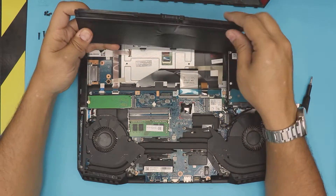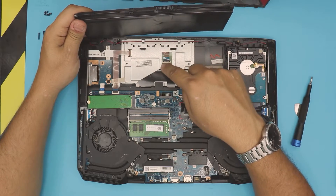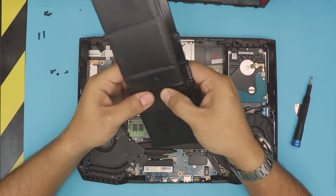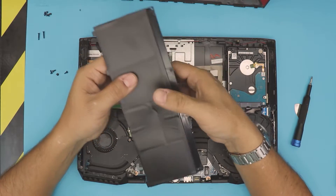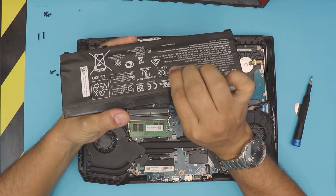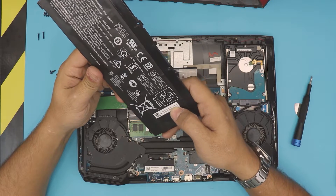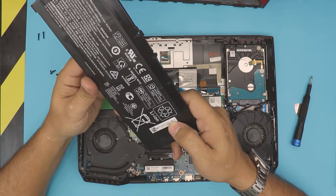Once you pull it up, there you have your battery. I feel a little bit of pressure here and I have no idea where it's coming from, but I don't see anything pushing into it. Actually this spot is empty — it's just a cushion in here. So there's a one-two-three cell battery and this spot is just a forming piece.